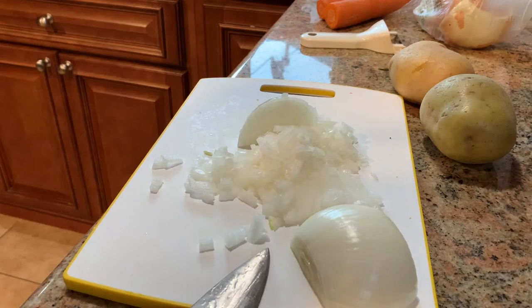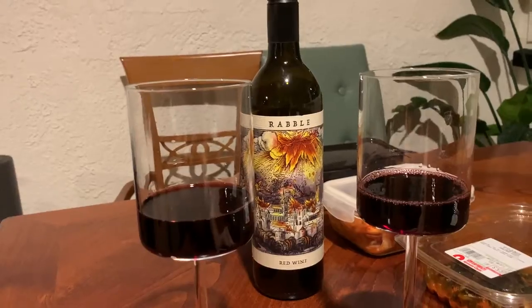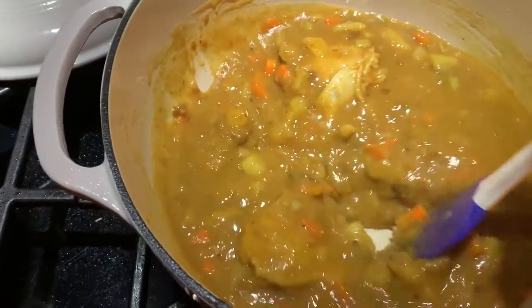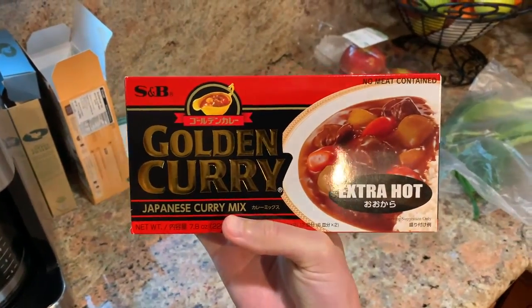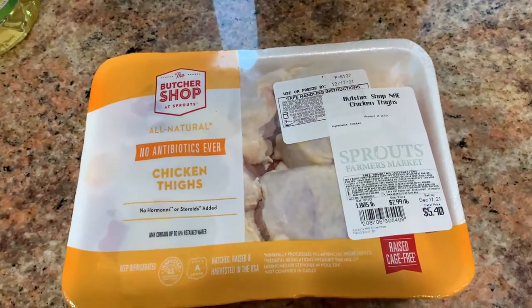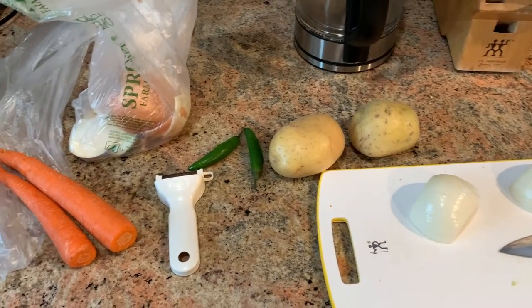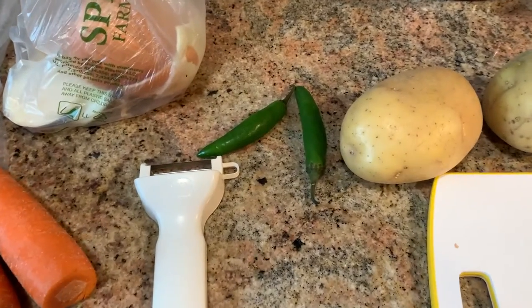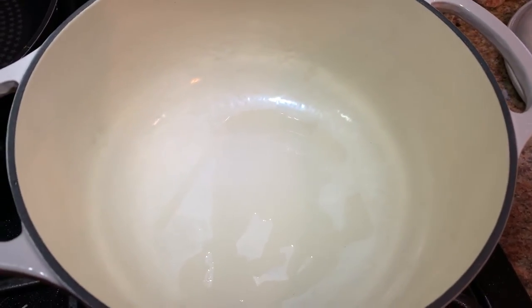We are making Japanese curry, and we use the S&B mix. I'm gonna try for the first time to do some chicken thighs, and we've got our onion, potato, carrot, and these are some serranos. I'm gonna start off by browning the chicken in here, and then I'll keep you posted.